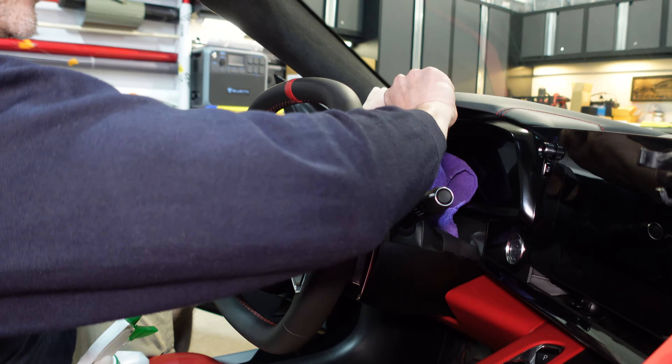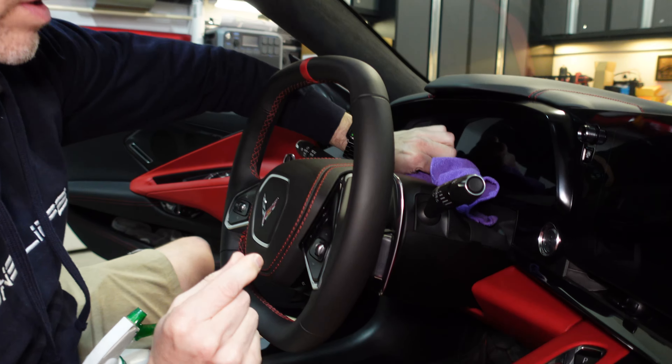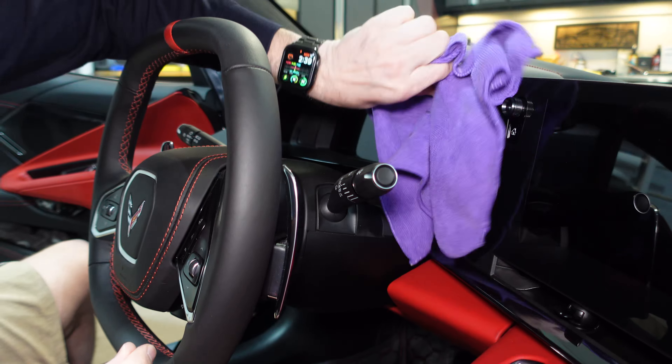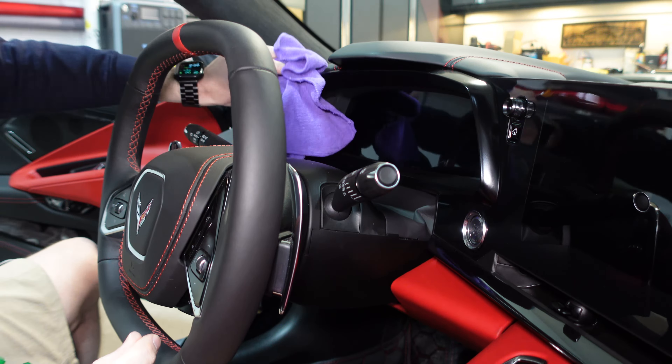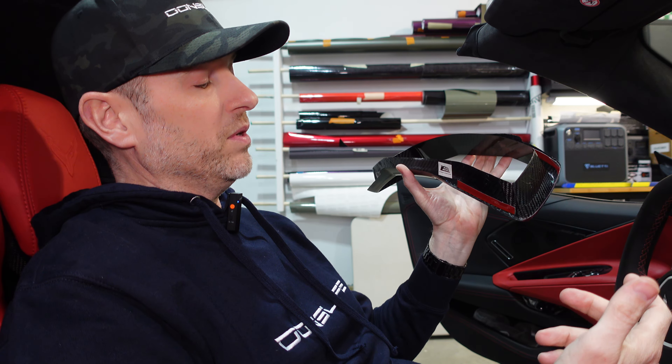You notice the panel here flexes a bit. We want to get under there and get all of the plastic that this is going to need to attach to. Okay, that should be good. One thing Xtreme Online Store has done ahead of time is they've actually put the adhesive — the double-sided tape — in all the right places for us. It's going to be simple because we just have to peel off the red backing and stick it in place.